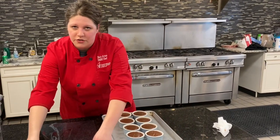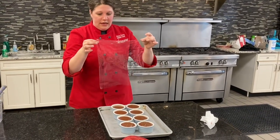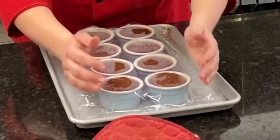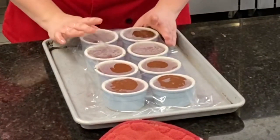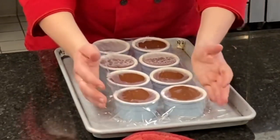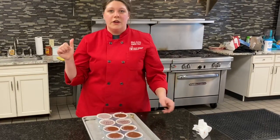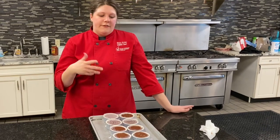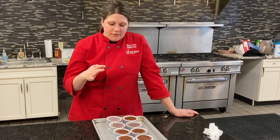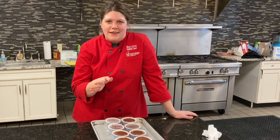I took a piece of plastic wrap and I'm going to put it over the ramekins. The reason is that when pudding sits in the refrigerator it can develop a skin — we don't want that, we want it to be nice and smooth. So I put saran wrap over and this is going to go in the refrigerator for at least two hours. It can stay in your refrigerator if properly wrapped for about five days. But honestly, you're going to eat all of this fairly quickly.